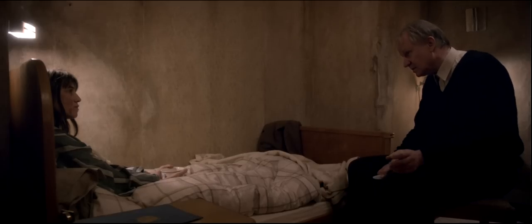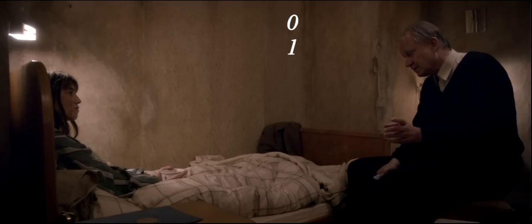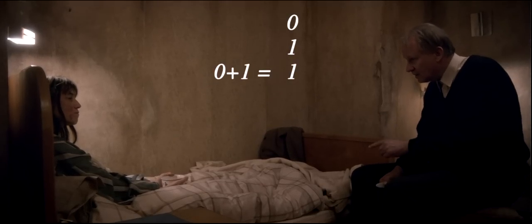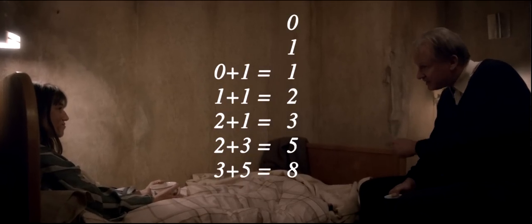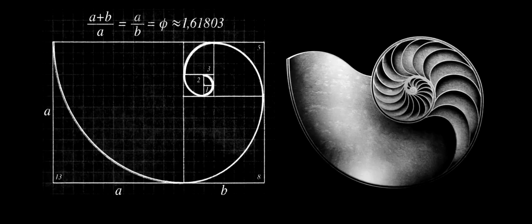You know, the one that starts with the zero and then comes the one. The sequence is created by adding the two previous numbers to create the new one. So it's zero plus one makes one, and one plus one makes two, and two plus one makes three, and three plus two makes five, and five plus three makes eight, and eight plus five makes thirteen. The sequence has an interesting connection to Pythagoras' theorem and the golden section.